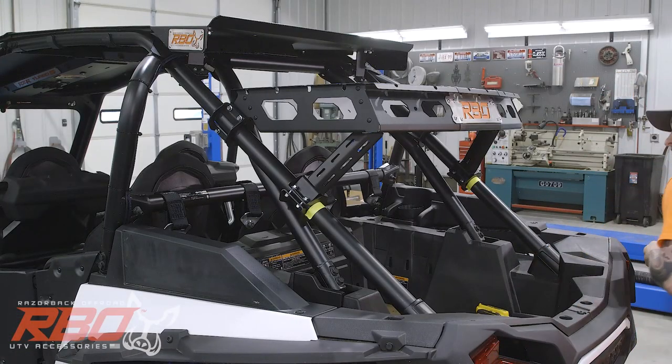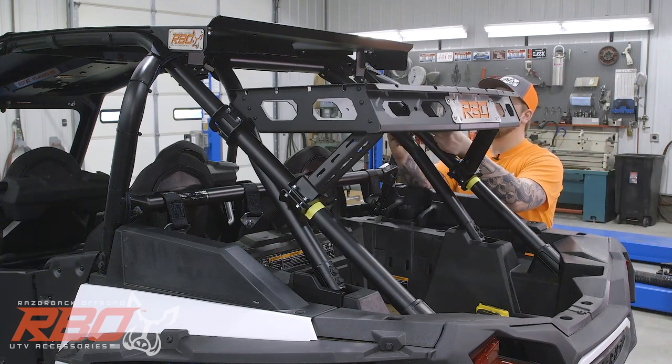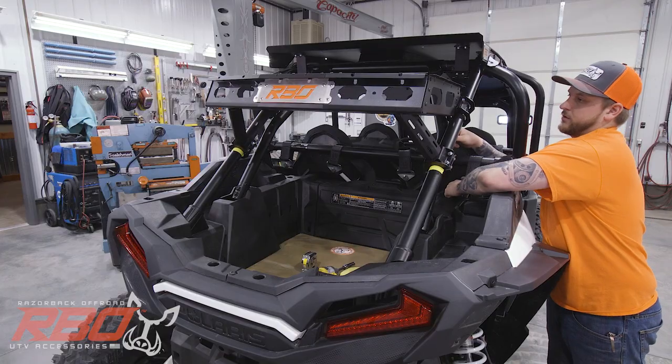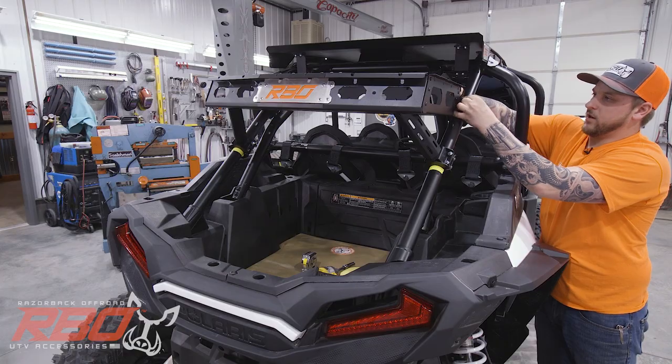Now we're going to do the same thing on the right side. And again, we're going to leave everything loose so when we get it all lined up, there's a little bit of room to move it side to side and we'll make sure it's centered.